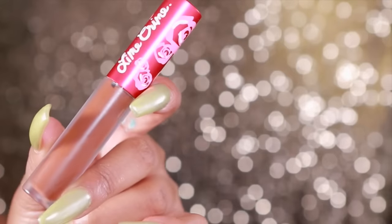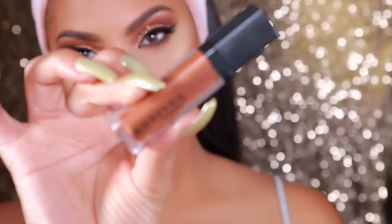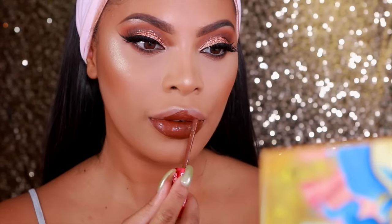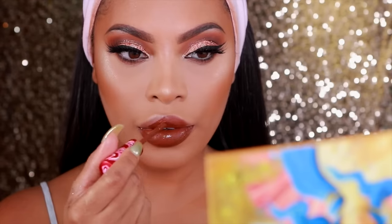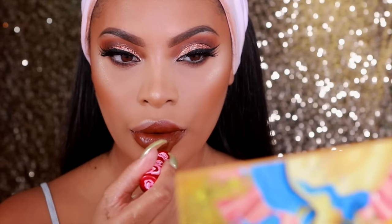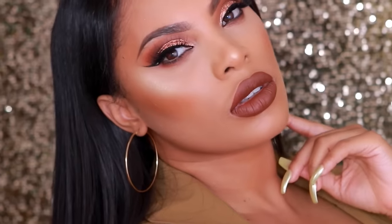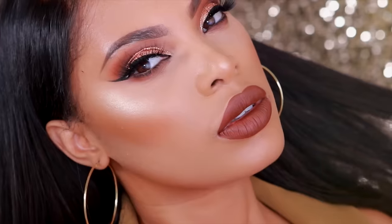Moving on to the lips, I'm going to take the Lime Crime Salem — it's a beautiful brown. If you don't really mess with Lime Crime, you can use Modus Cosmetics Rust and Roll Liquid Lipstick — it's actually a really good dupe. And this is pretty much the completed look. I really hope you guys enjoyed this tutorial. Give me a thumbs up if you do, comment down below, let me know what you want to see next, and I'll see you in another video very soon. I love you guys. Bye!